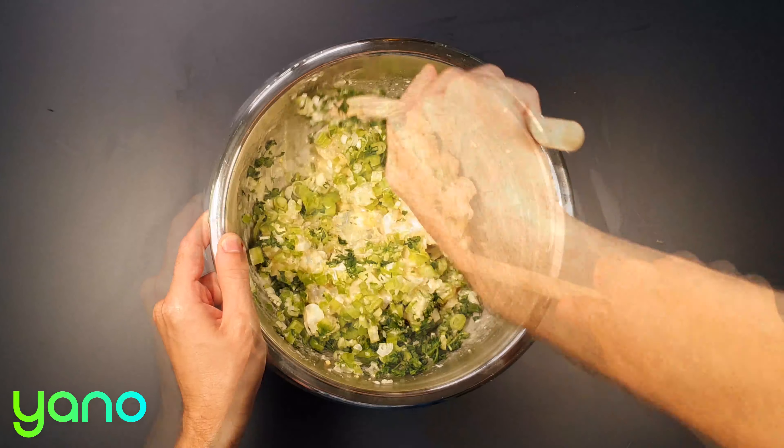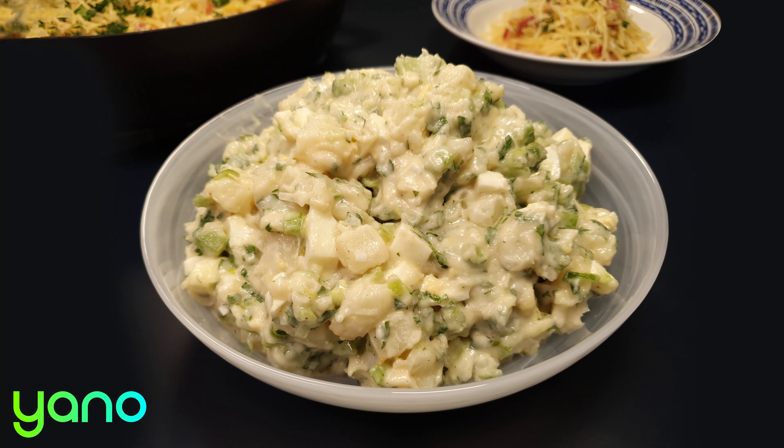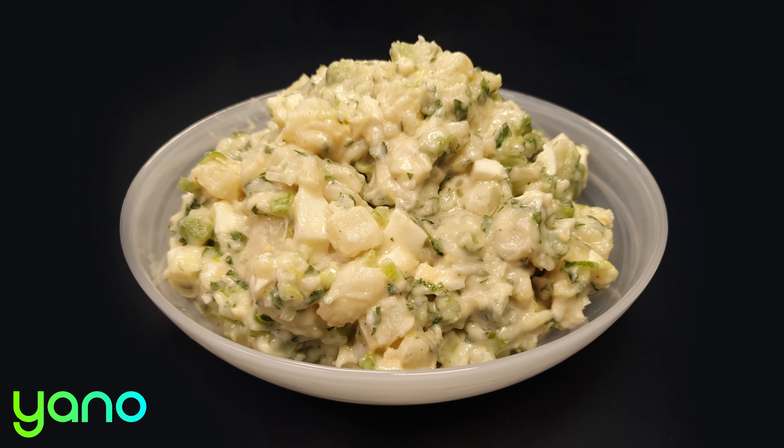Place the finished dish in the fridge for at least a couple of hours to cool and infuse with flavor. Preparing this dish from scratch gets the most out of all the wonderful ingredients and leaves you with an excellent dish packed with flavor and texture.